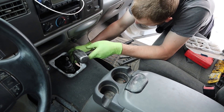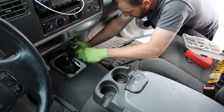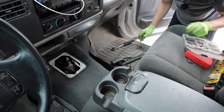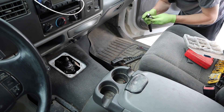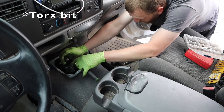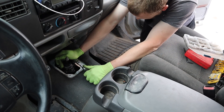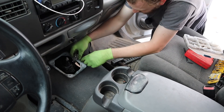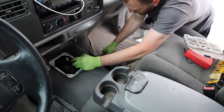Really trying hard not to hit the dash — I don't want to do that. And I do exactly that. But a lot of times a hex bit can bite well enough. Just like that. Beautiful.